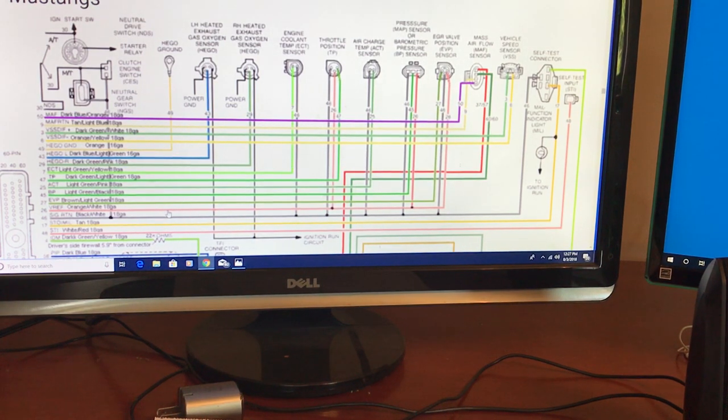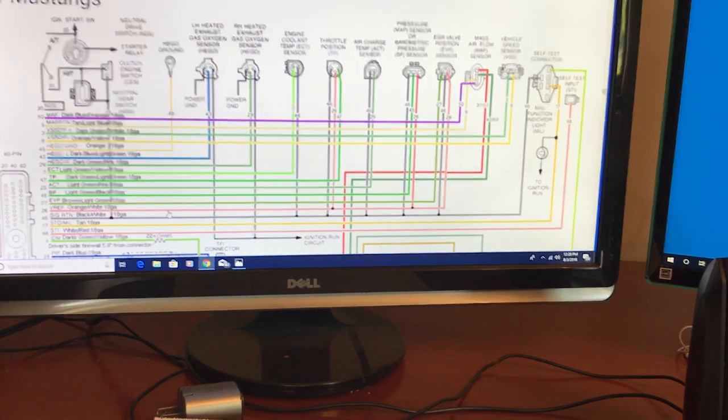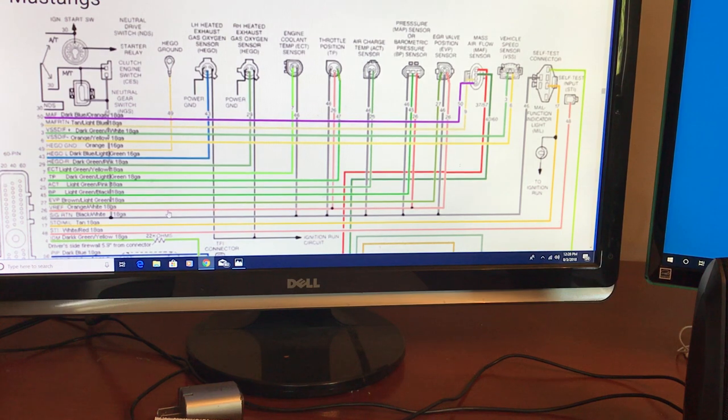Here's some basic information on fixing your wiring in a Foxbody Mustang — this is pretty much the way you get started, or at least the way I did. I'll get right into it and show you what I'm talking about. Here I'm showing you part of this — this is the 60-pin connector right here.